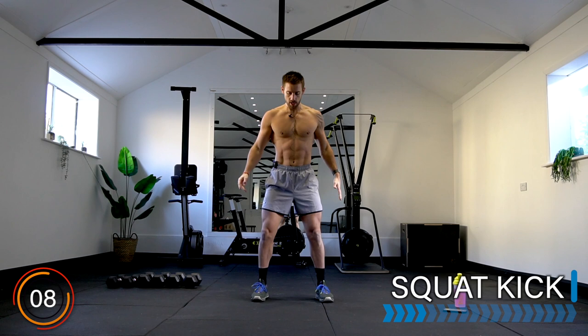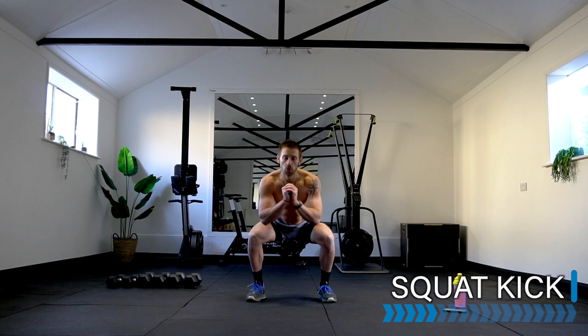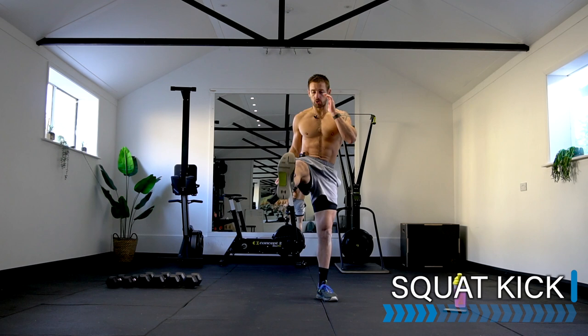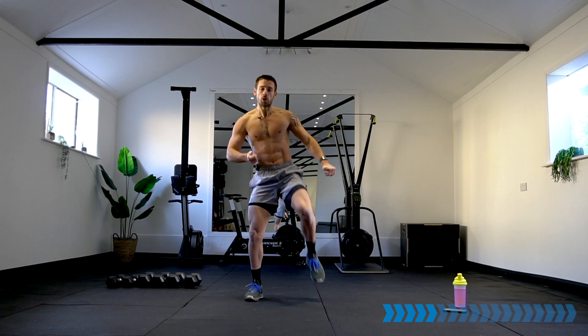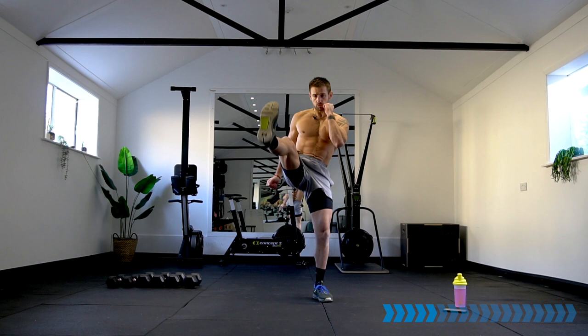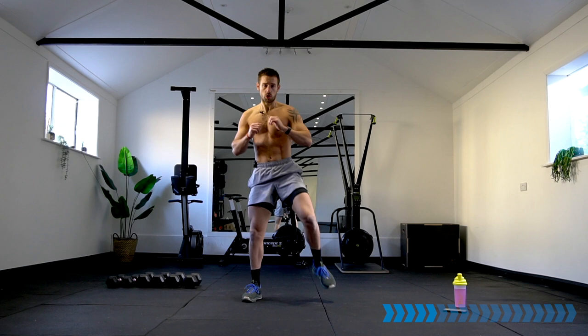Go and take it into a squat kick — squat position, kick one leg, squat, other leg. Let's go! Good quality squat, nice and low if you can, feet flat on the ground. Test your flexibility and your range — kick up however high feels good for you.